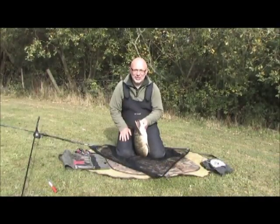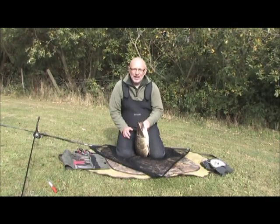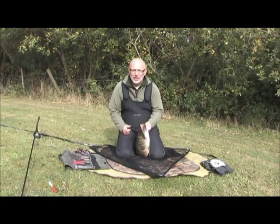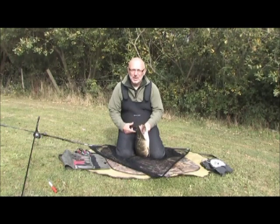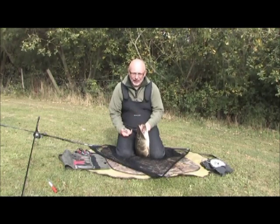Okay, first things first — we have our pike safely on the unhooking mat, absolutely essential to have an unhooking mat with you. It doesn't matter about leaving the net where it is, it's perfectly safe — a nice softer cushion for the pike to be on. As you can see, I've just straddled the pike so that the main bulk of its body is between my legs. The reason for this is if it kicks, you've got somewhere to stop it gaining leverage on the ground.